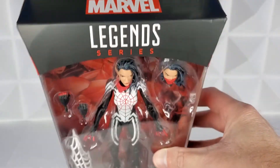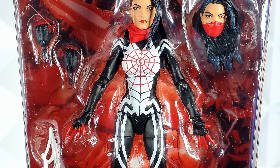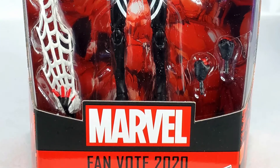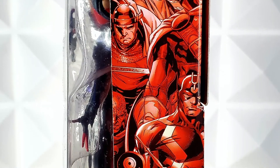Marvel Legends on the top of the box, Legends series logo. Then you have Cindy Moon with two heads, two fists, two more hands, and an awesome web effect. At the bottom it says Marvel Fan Vote 2020.